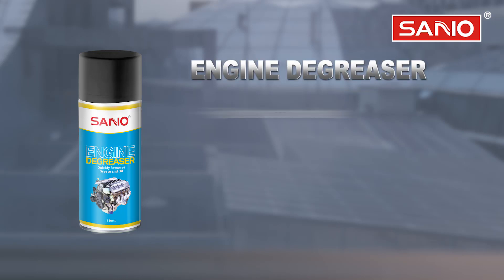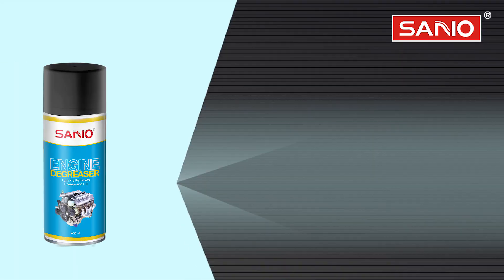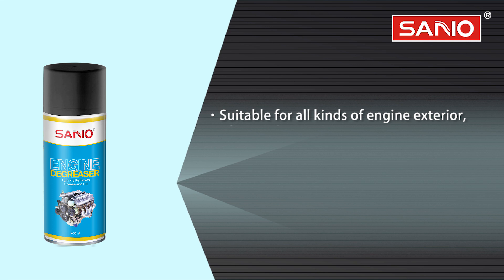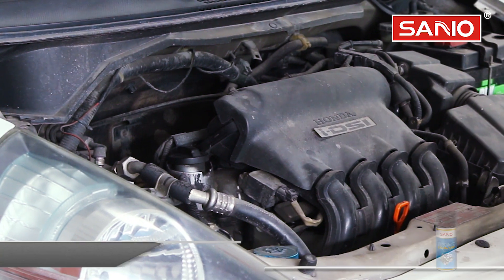Engine degreaser: fast decontaminate, safe and reliable, easy to use. Suitable for all kinds of engine exteriors, and can also be used to clean oil stains and dirt on the surface of other industrial machinery and equipment.